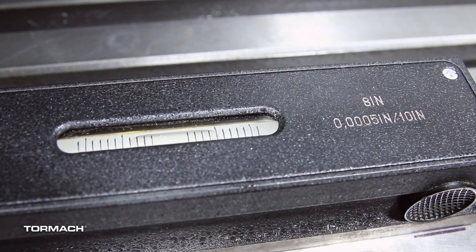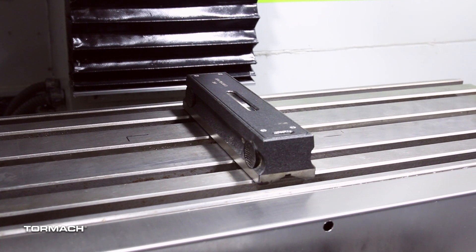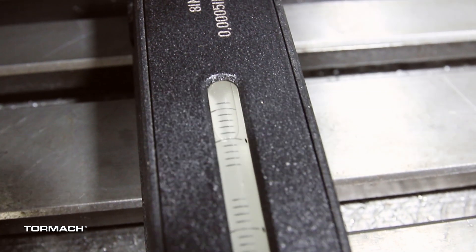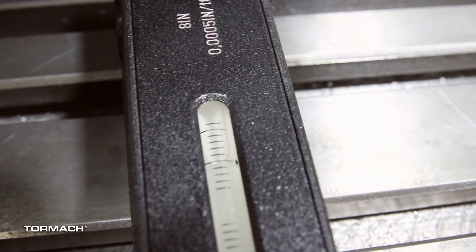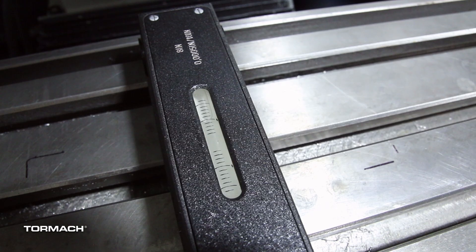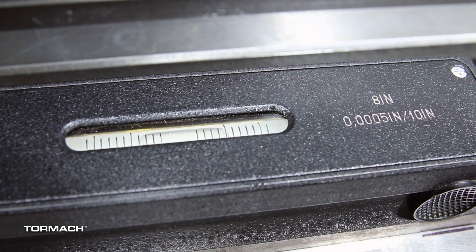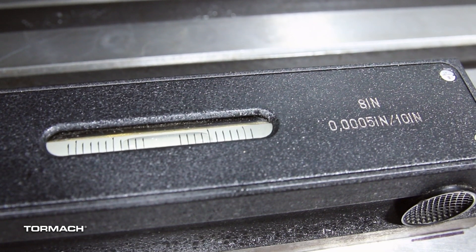If it is centered, rotate the level 90 degrees and align it to the Y axis. Read the bubble and note which side of the machine is low. Adjust the feet on the low side of the machine and let the bubble settle. Once the bubble is centered, this indicates the machine stand is level in both the X and Y directions. Confirm that the X axis has maintained its level.